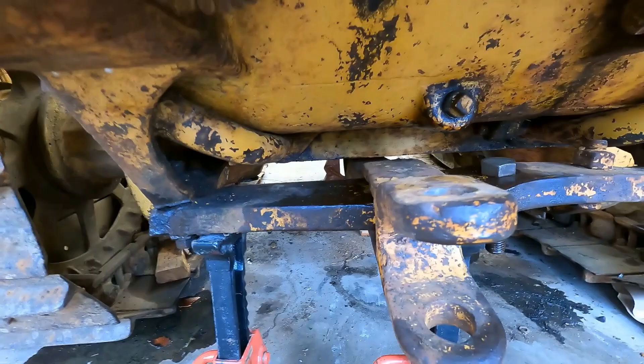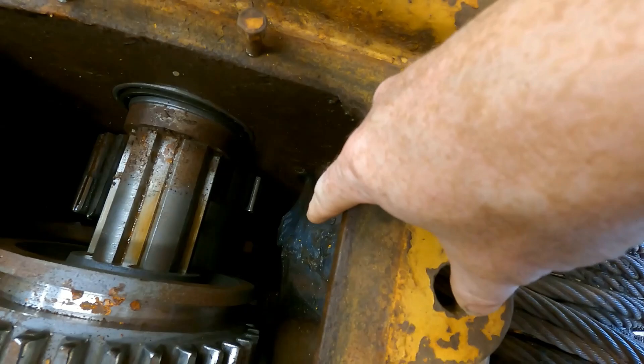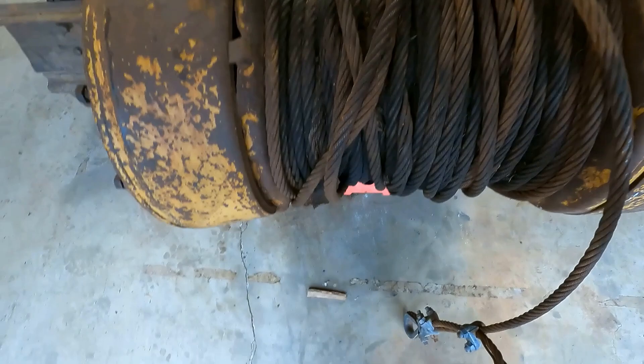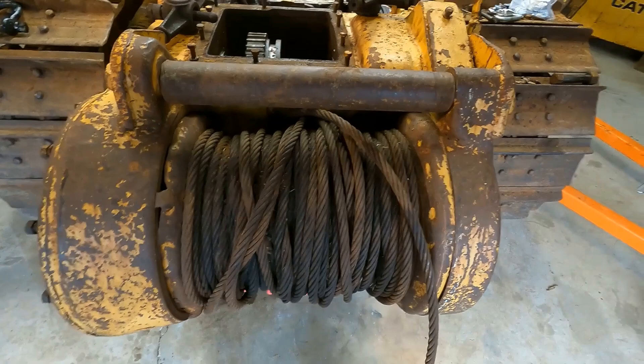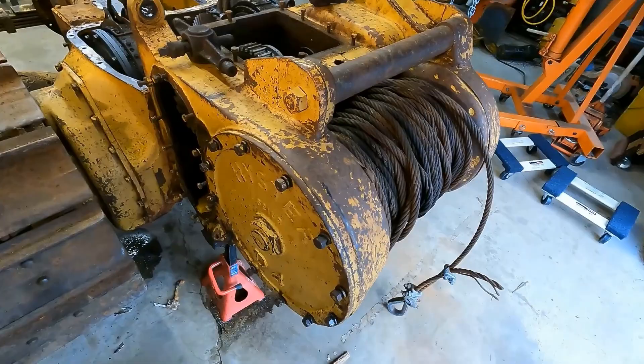I do have to unbolt these from the drawbar. The one interesting thing here is if you look in here, there's just giant cracks in the case — and there's one over here which you probably can't see because of how dark it is — but clearly that's from someone over-spooling it and whatever they had went in there and just cracked it open. It looks like they've welded it over a few times, so I'm guessing it doesn't leak, but yeah, that shows you how much power this thing has that it can just rip itself apart like that.